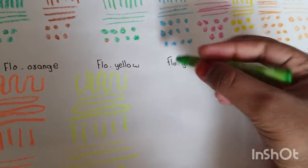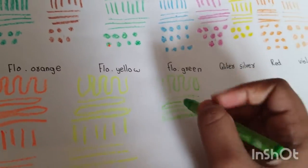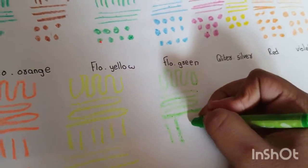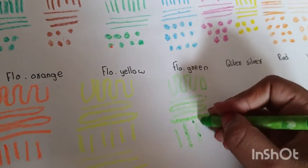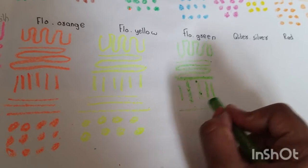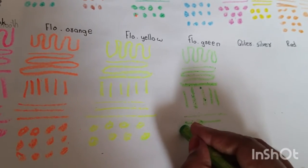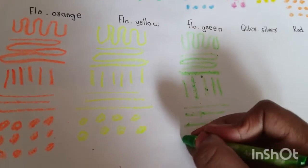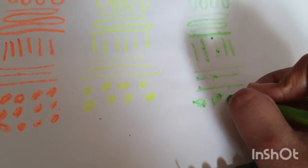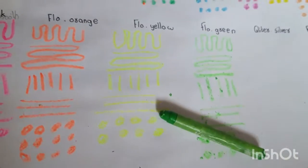Now I'm going to try fluorescent green, but it doesn't look like fluorescent green — it looks like light green. It is very rough, I am not able to use it properly. Fluorescent pink, orange, and yellow were vibrant, but this is very dull and doesn't look fluorescent. I can't even make circles properly. This color is failed in the test — I can't use this.